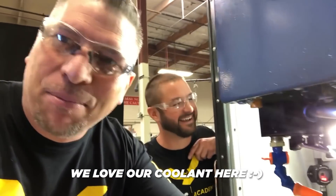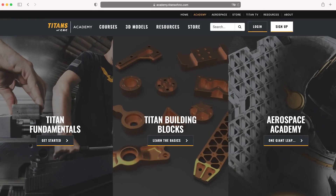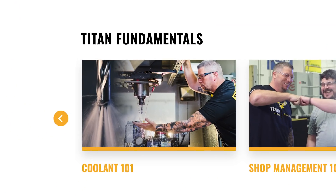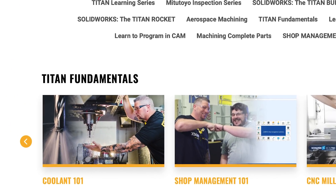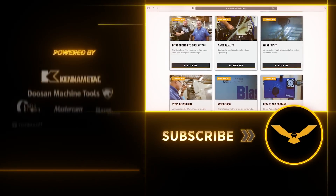Coolant maintenance practices and daily concentration checks are a critical component of working with liquid coolants. On our online academy you can learn everything you could ever want to know about coolant and coolant maintenance. Just visit academy.titansofcnc.com, go to Titan Fundamentals, and look for the series named Coolant 101.